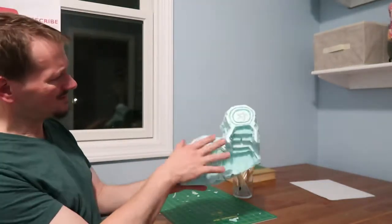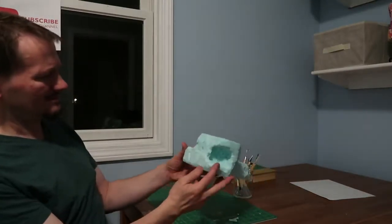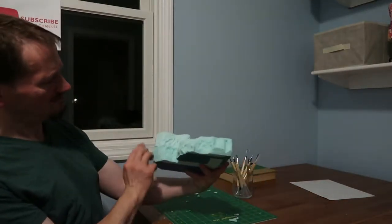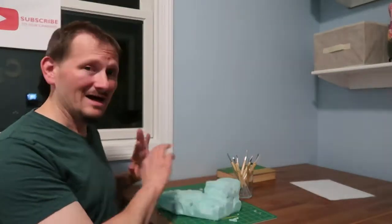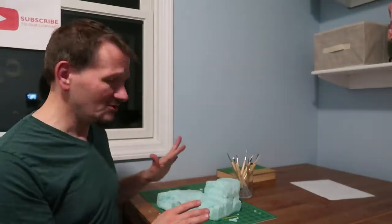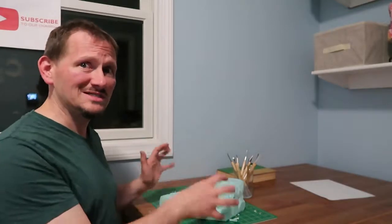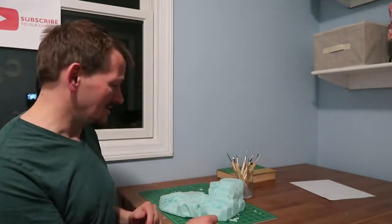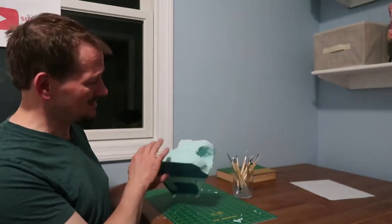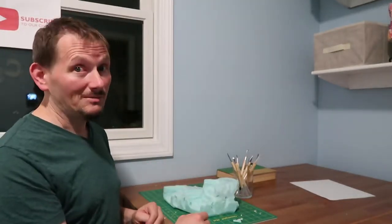I think I have to do something here to make it work a little better, and maybe something over here, but I'm going to put some filling compound on it and see if I can make it look more rocky and less fingerprinty and gougy. I also think I can use that to get some striations in the rock, but I'm done for tonight.